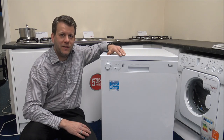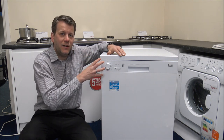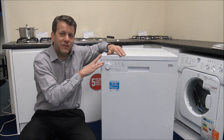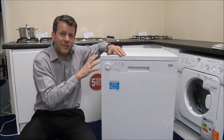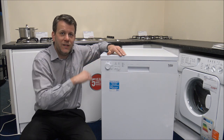The dishwasher itself is a 13 place setting dishwasher and the dimensions are 60 centimetres wide, 60 centimetres deep, and 85 centimetres high — a fairly standard dimension for a freestanding dishwasher. Nevertheless, I'd still recommend checking the dimensions of the space you've got before you order.